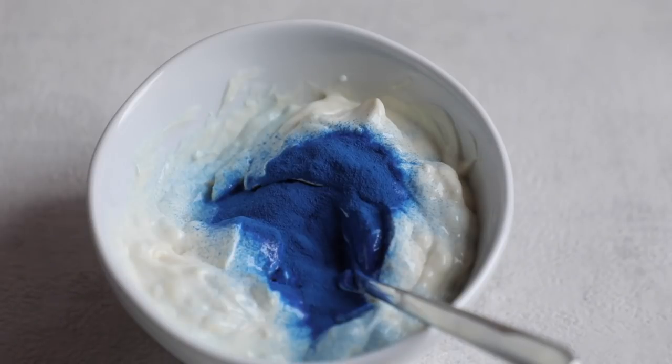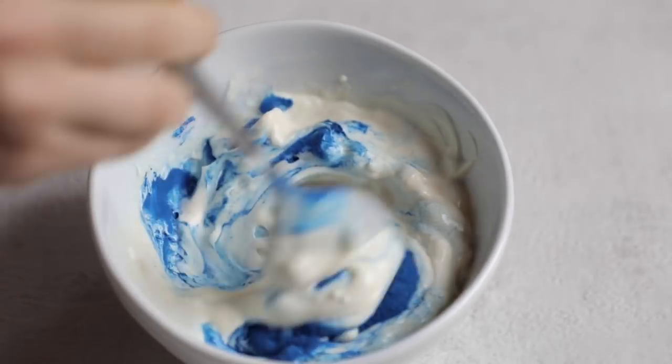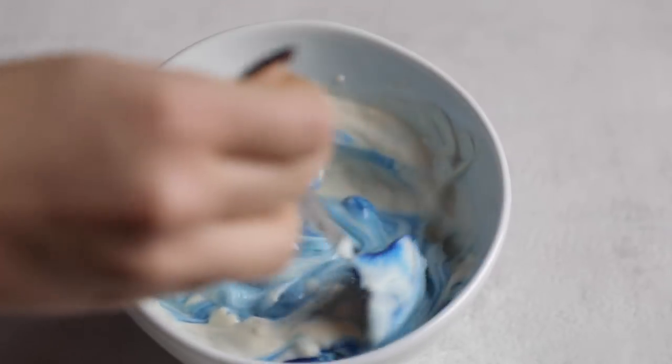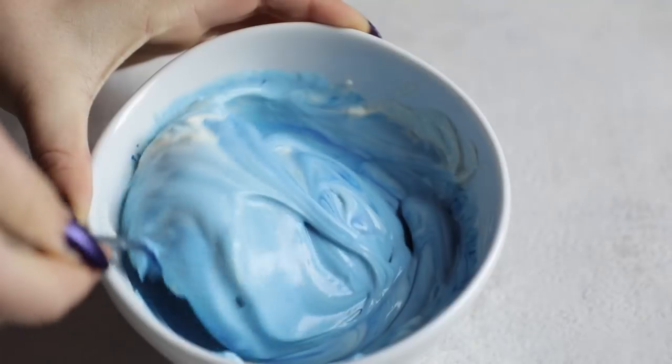All that I'm doing is I'm adding in just half a teaspoon to one teaspoon of the powder to my vegan plant-based yoghurt or oatmeal or chia pudding. You can actually use it for whatever you want to use it for and it turns out like this.